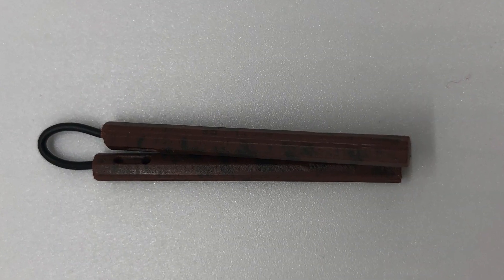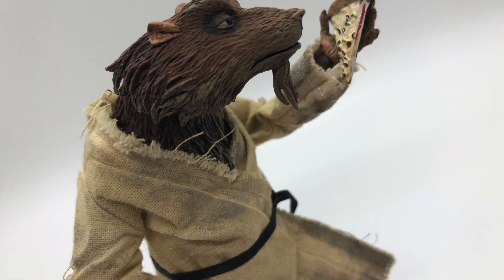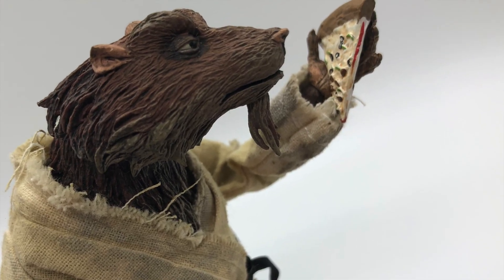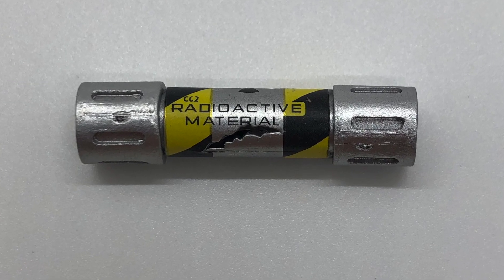And then last but not least, the main man Splinter. Splinter comes with the least amount of accessories compared to everybody else. You only get a couple of nunchucks, a slice of pizza — did Splinter eat pizza with them? I'm sure he had a slice, probably eating one in the corner slowly with a fork and knife. And then you get a canister of ooze. That's really cool.